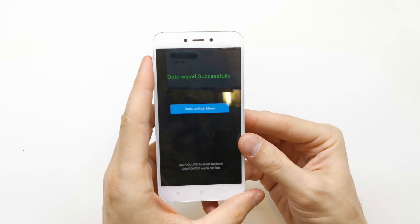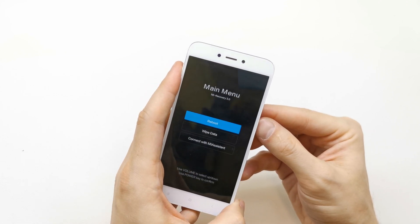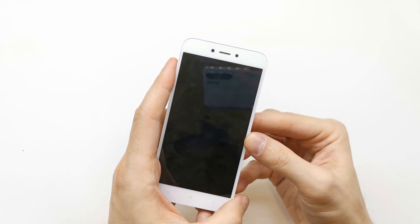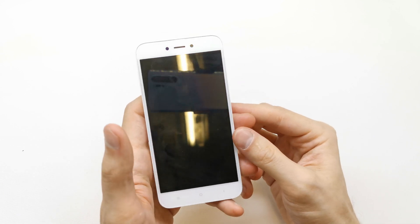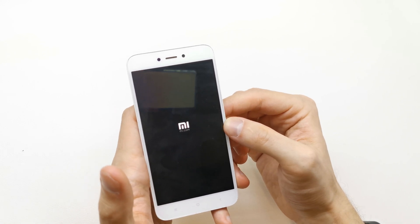Now the phone will reset all the data. Press power to go back to the menu and reboot to system. And that's it — the phone will now turn on with fresh firmware, without any password or passcode.